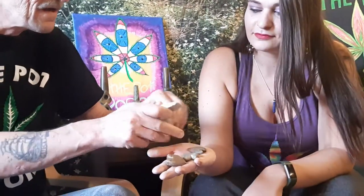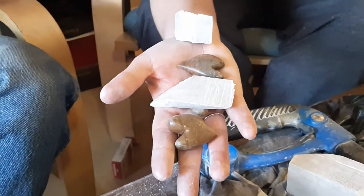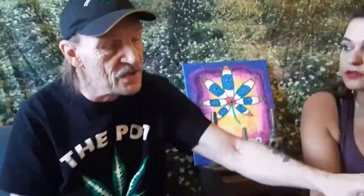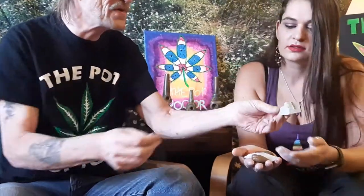Out of pieces of leftover rock from the pipes. You also make hooter shooters too. This piece is maybe too small, or it's going to be a very small pipe. I can use that to make a smaller pipe — it'd be really small though.